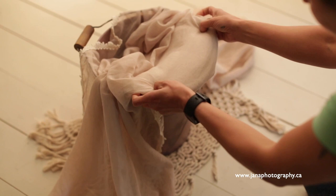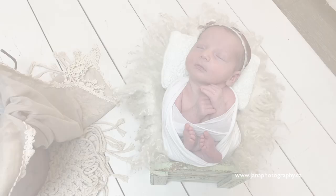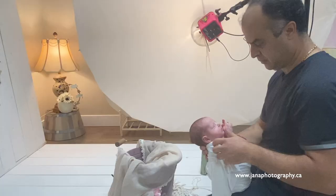As you see, there are some posing pads we are using, but if you don't have those posing pads, you can use small towels. Remember, we always have the baby wrap so they feel very safe, secure, and warm.